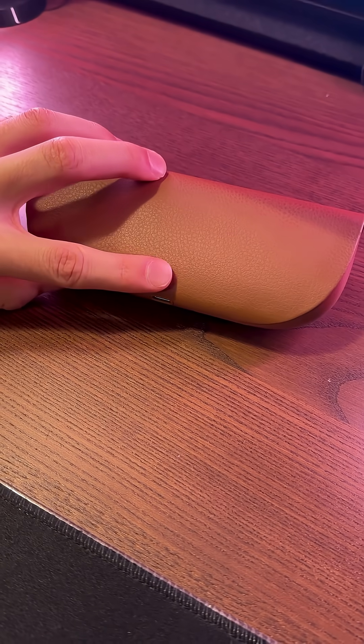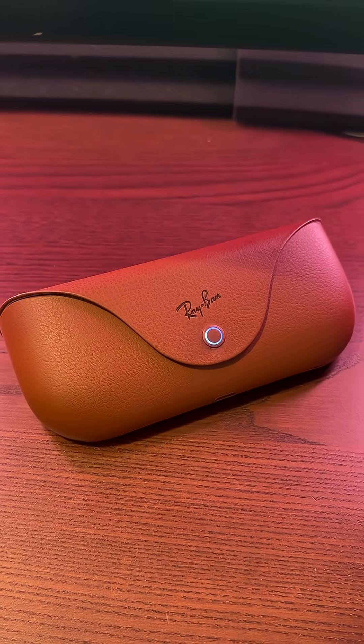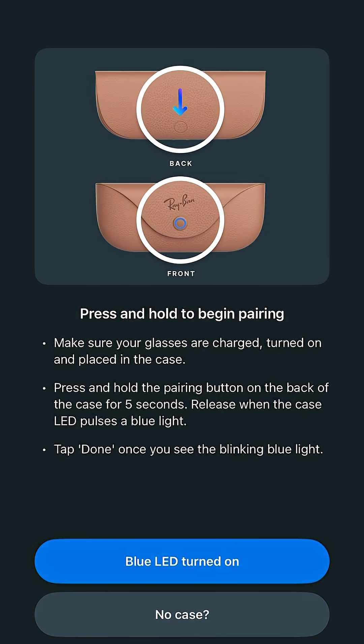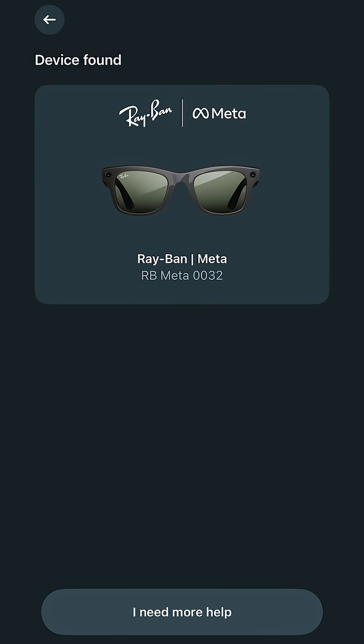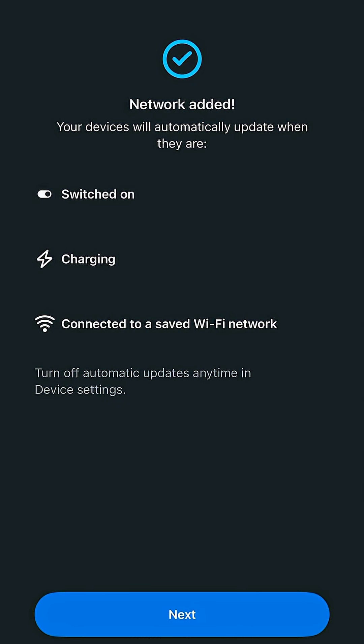You'll then want to hold down the button on the back of your case for 5 seconds until the LED ring on the front starts blinking blue. Then, back on your phone, click the blue LED turned on button. It should briefly search for your glasses before displaying them under Device Found. Select your glasses and connect them to a Wi-Fi network — this will ensure that they get constant updates.